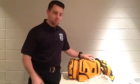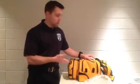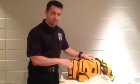Hey guys! Good afternoon and welcome. My name is Gary Peterson and today we're going to be going over the HT70 Plus ventilator.